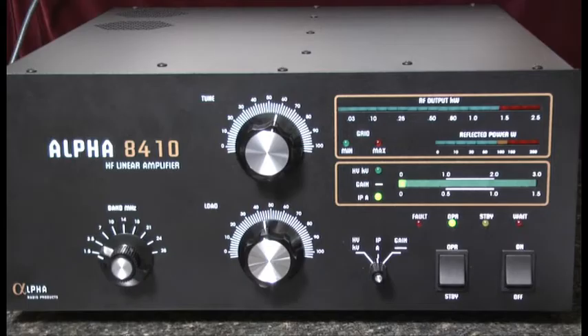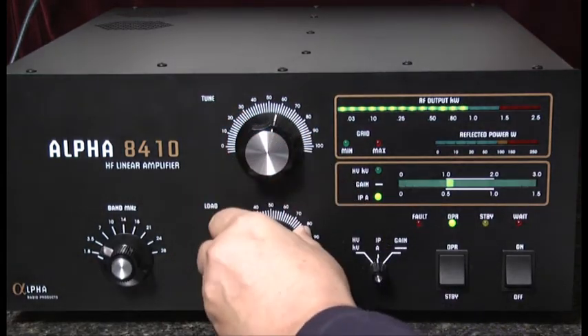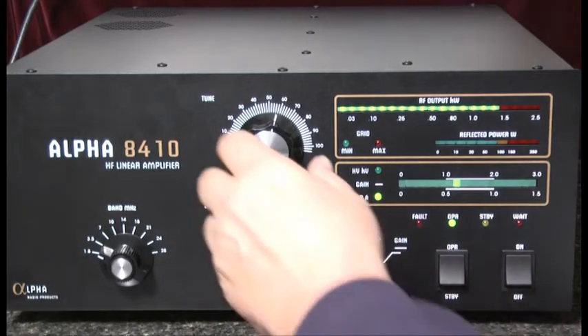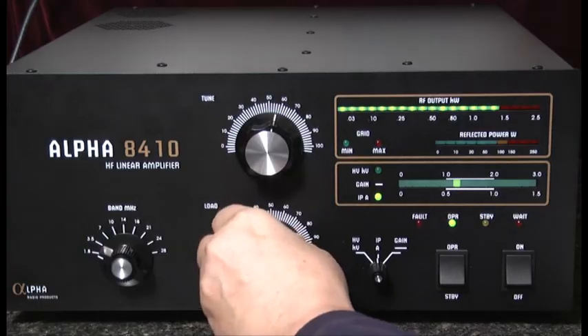Now we'll increase the drive setting a little bit and go back and peak the tune and the load capacitors. We'll continue to increase the drive and peak the tune and load.